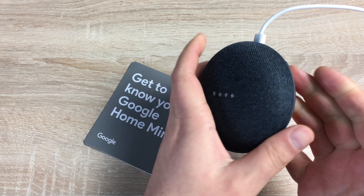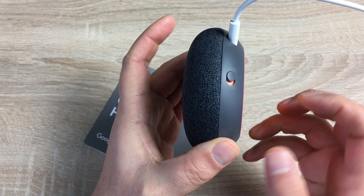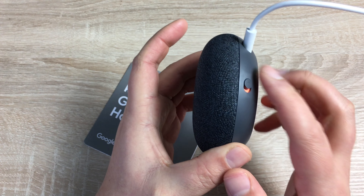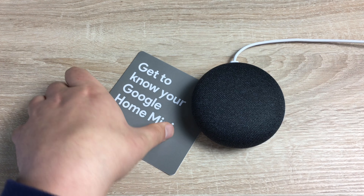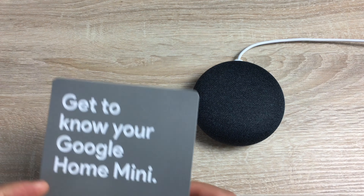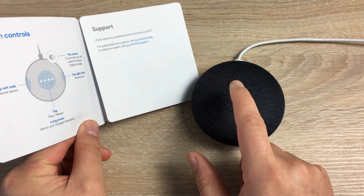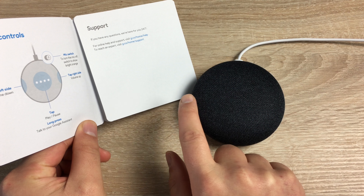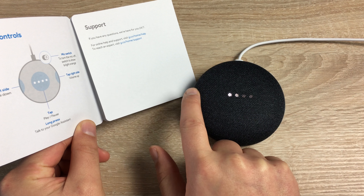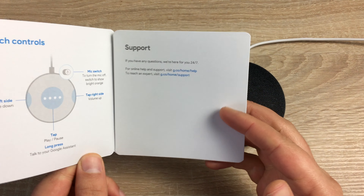I just want to show you the speaker itself. At the top you have a microphone button that you can turn on or off so it doesn't hear you all the time. The microphone is now back on. In the booklet that comes in the packaging you have the control systems — in the middle you have play/pause, and on either side you have volume up or volume down. You also have Google Assistant information in there.